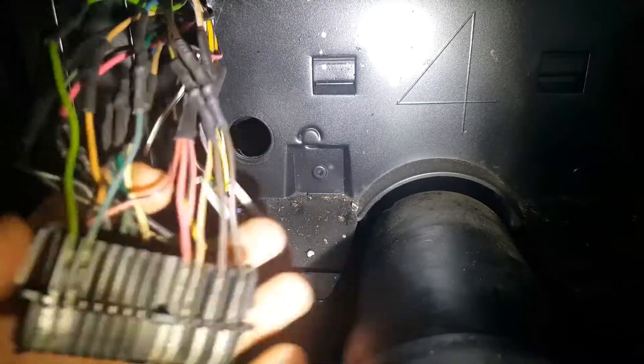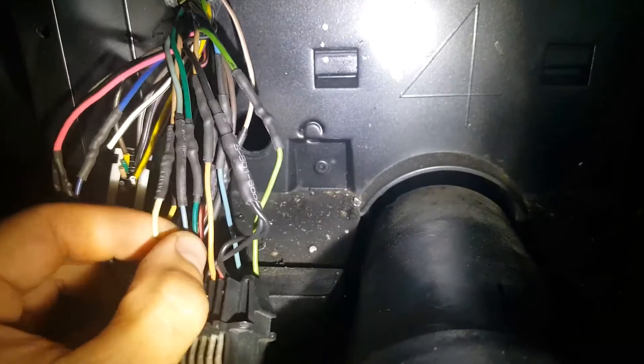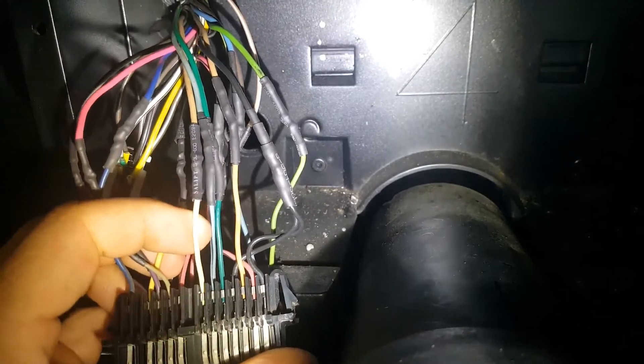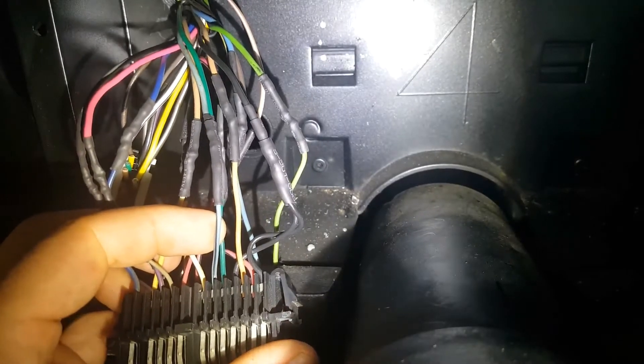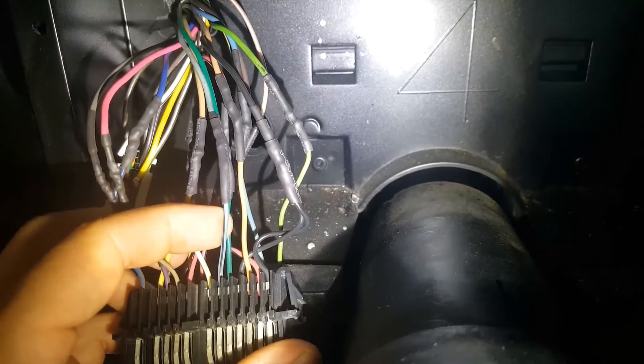As for the TAC, that white wire right here is going to go straight to the TAC to the PCM. And then this is your speedo — this light blue/black wire — this is going to go straight to your speedo.